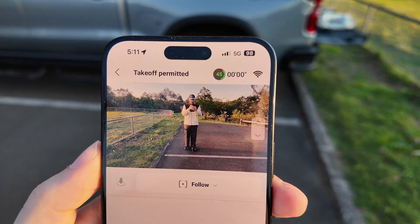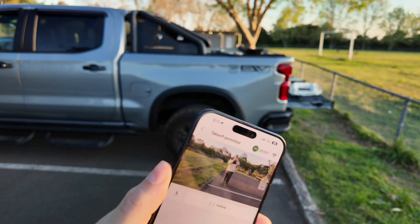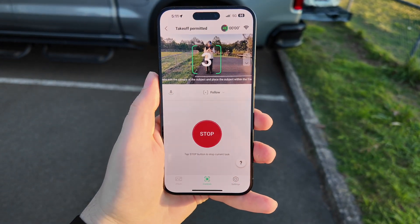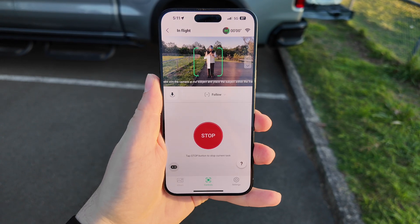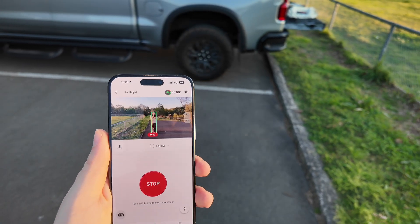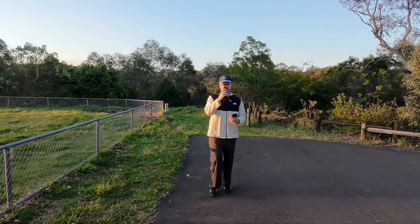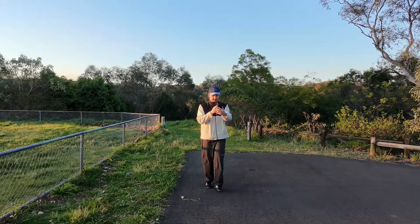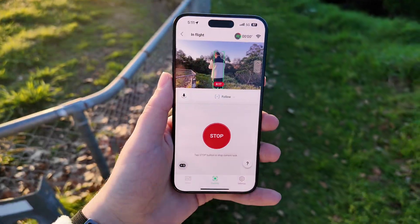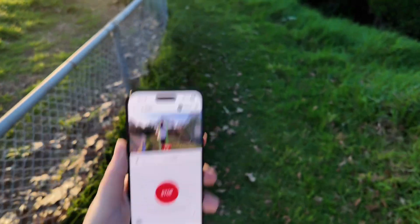I'm happy with where I am in the frame, just sitting on the back of the truck. If we click start and then we start walking with it, it should start following me — and it is. So let's see how it goes following me from behind as we walk.